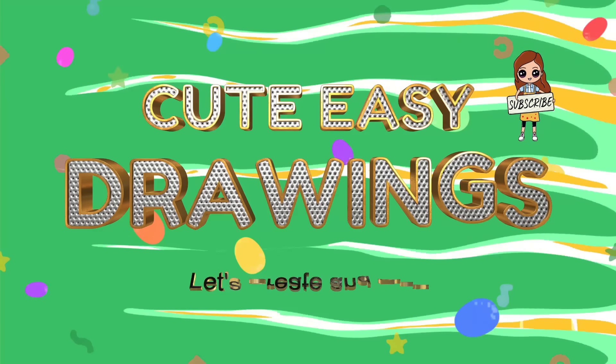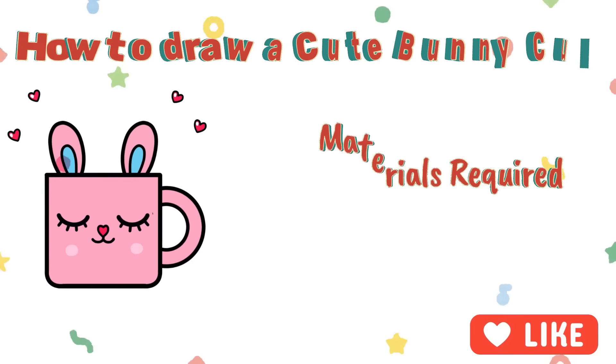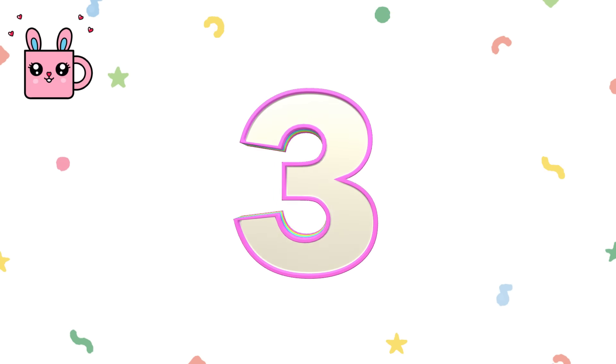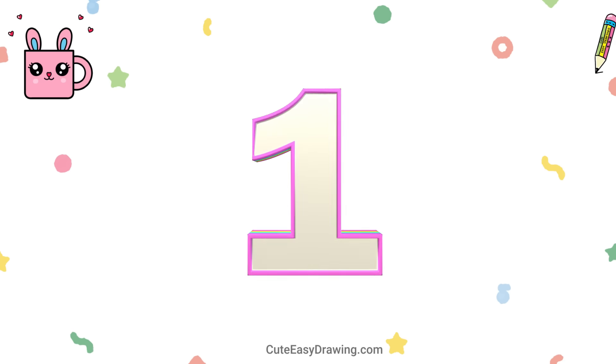Welcome to CuteEasyDrawings! Let's create and play. Together we can draw every single day. Three, two, one — start!